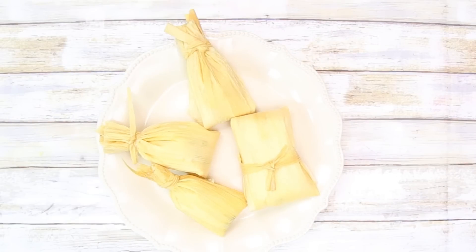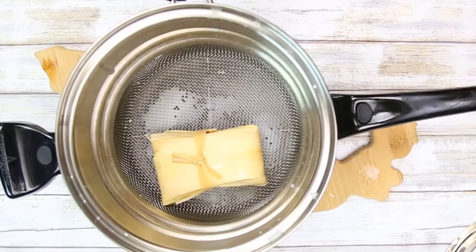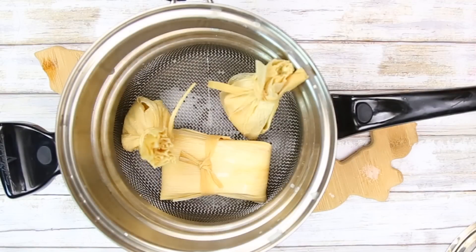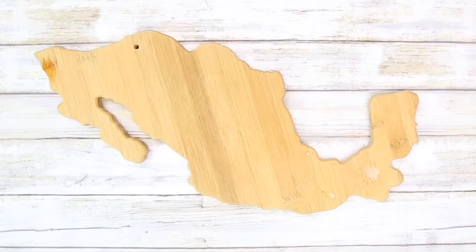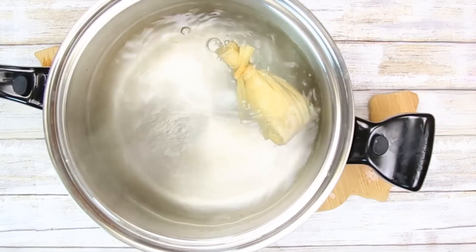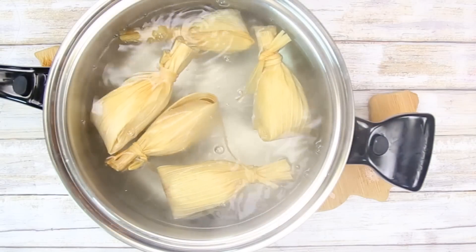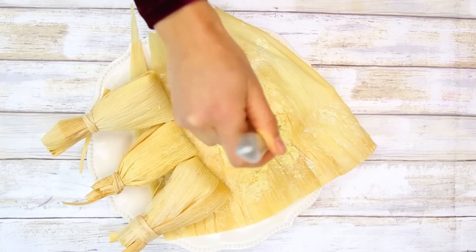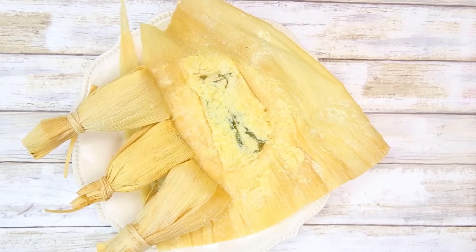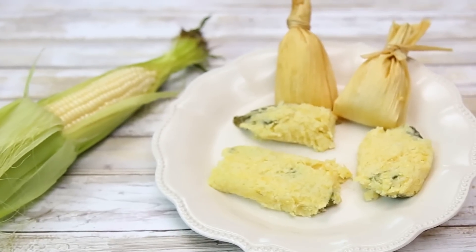To cook our tamales: for the corn tamales, we're going to steam them and let them steam for around 30 to 40 minutes — you can check them, open them, and see how they're doing. For the rice tamales, put them in a pot with boiling water and let them cook the same way. These ones might take a little bit longer, maybe 40 to 60 minutes. And now we just wait to try them.